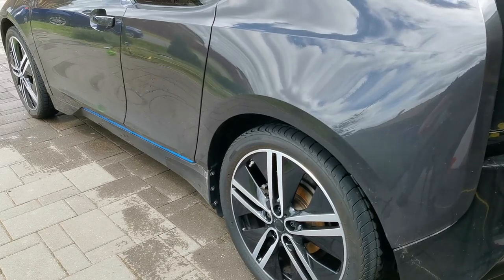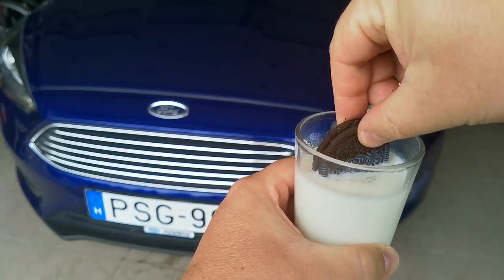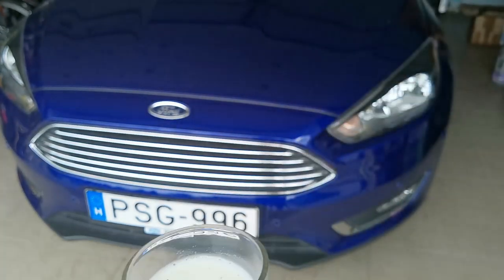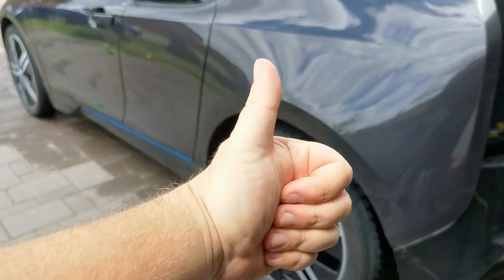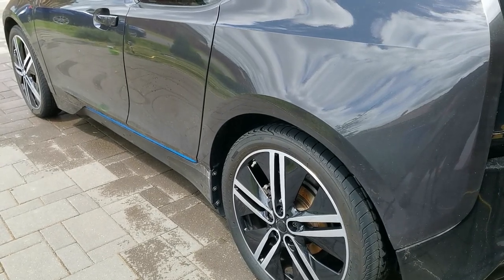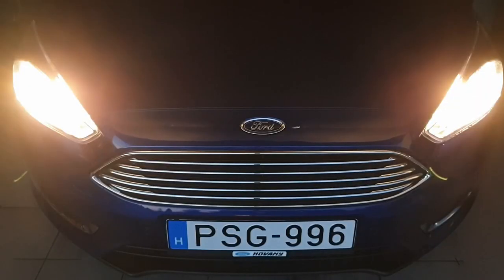Now let's have a well-deserved biscuit after the work. Ooh, yummy! Mmm, that was delicious! That was it for this video. If you liked it, don't forget to give it a thumbs up, subscribe to my channel if you haven't done it yet, and press the notification bell so you don't miss any of my upcoming videos. A big thank you for your time, wishing you a nice rest of the day — catch you on the next one, bye-bye!